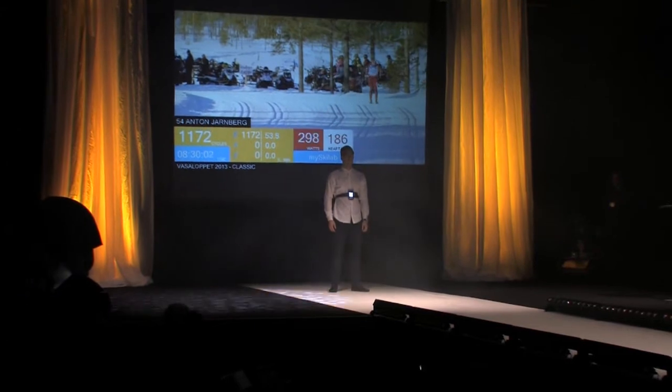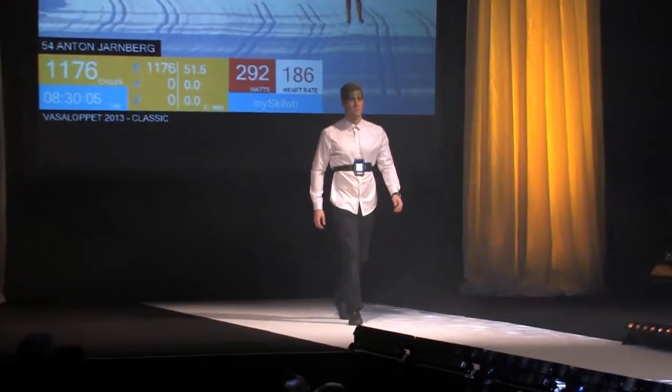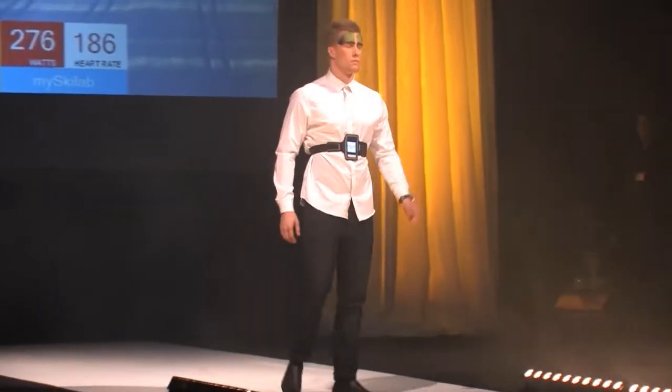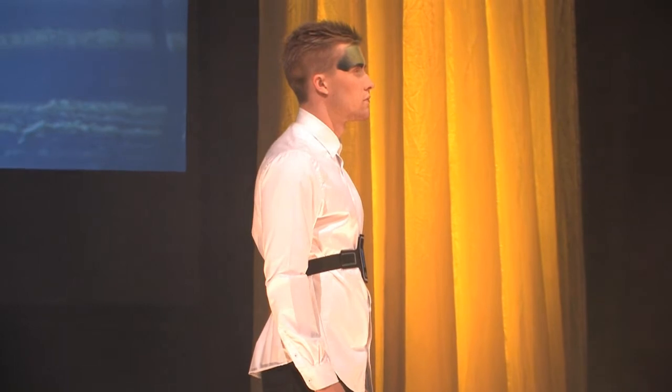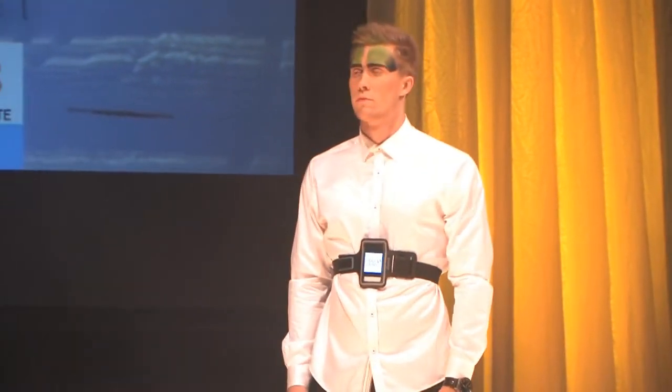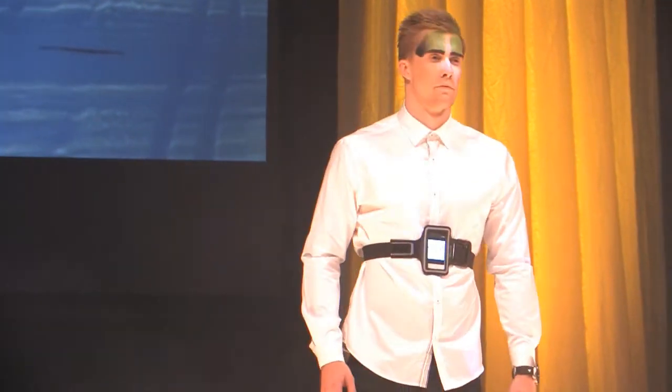The competition between athletes is fierce. New ways of training and improving technique and performance are always desirable. How can we use mathematics and modern technology to explore new areas of improvements in training? With MySkyLab, of course.